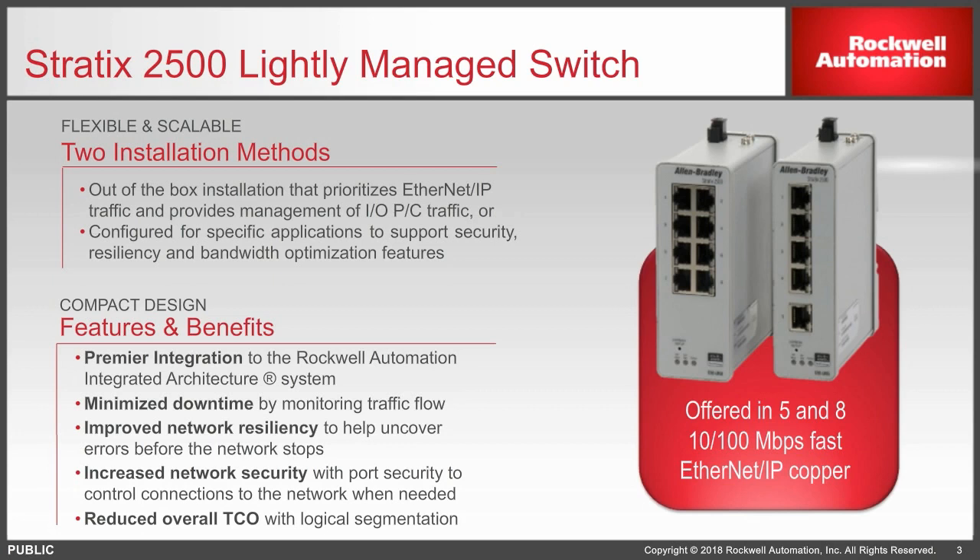Other features include quality of service — you can prioritize traffic that way. It supports Spanning Tree Protocol and SNMP. You can also implement VLANs using this switch.